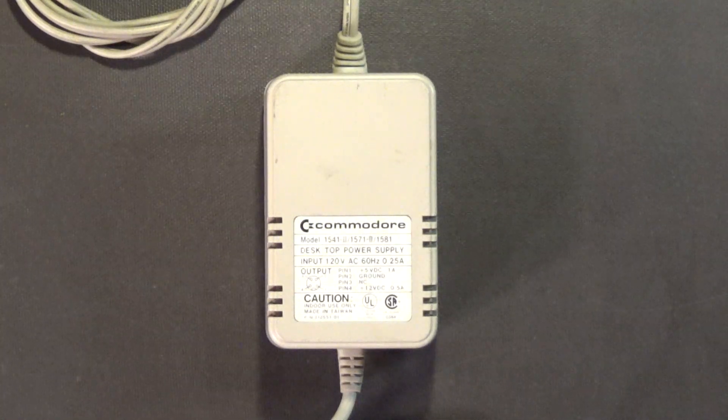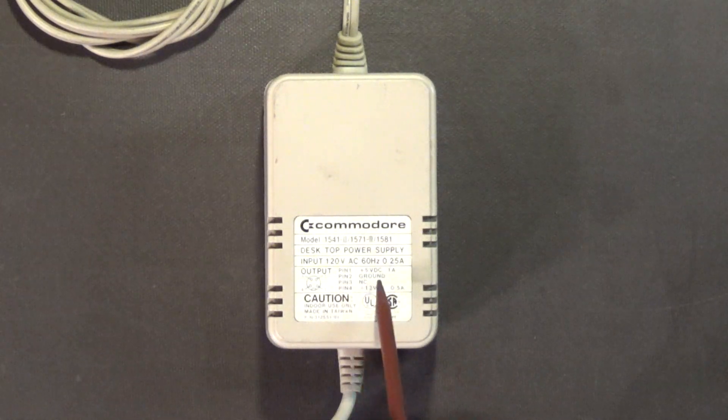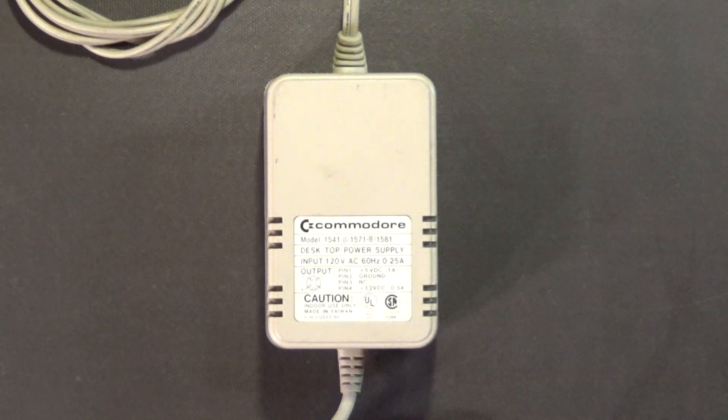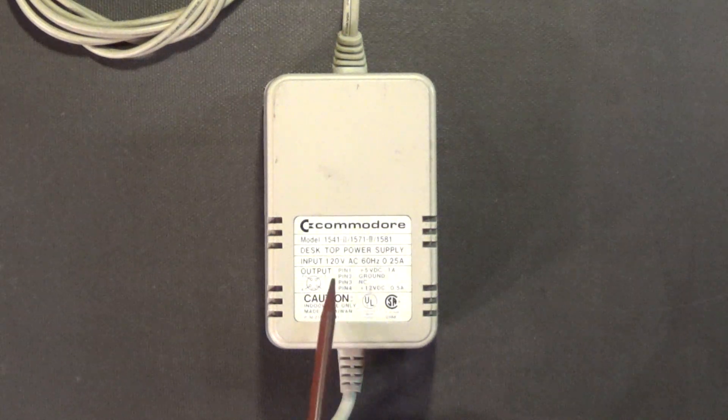Here we have a Commodore power supply for the 1541-2, 1571-2, and 1581-2 disk drives, and it too is a 4-pin DIN connector. Pin 1 is 5V DC at 1A, pin 2 is ground, pin 3 is no connection, and pin 4 is +12V at 500mA — so it's the exact same power supply.